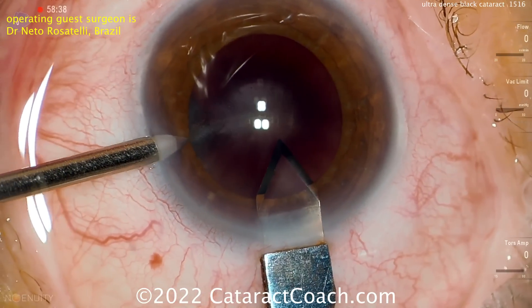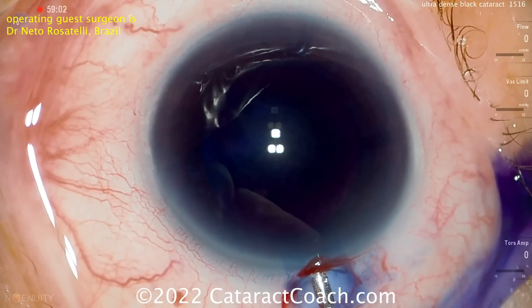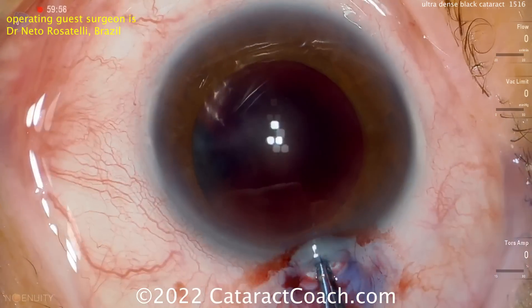A diamond keratome is being used to make the main incision, and there's the side port as well. You can see what a minimal red reflex there is. Trypan blue dye going in, and now filling up the eye with dispersive viscoelastic. Really tough to see here.